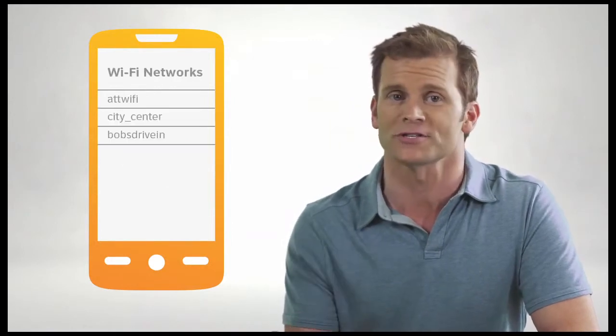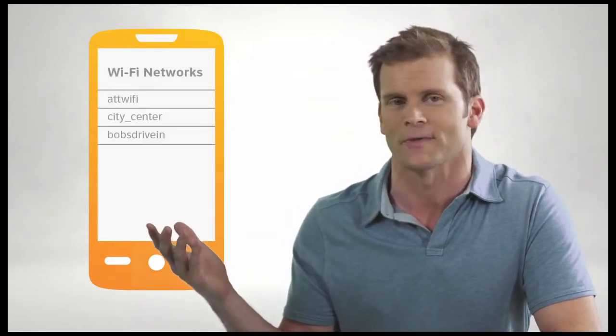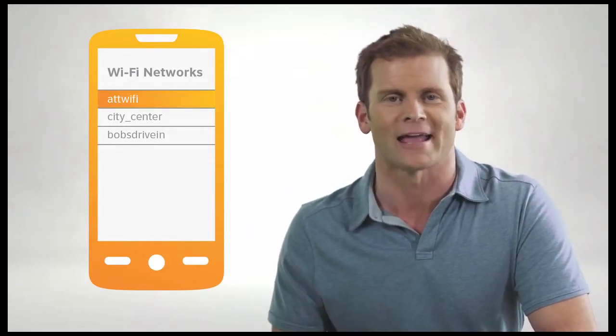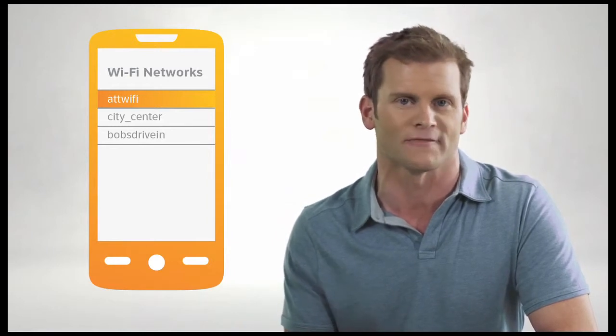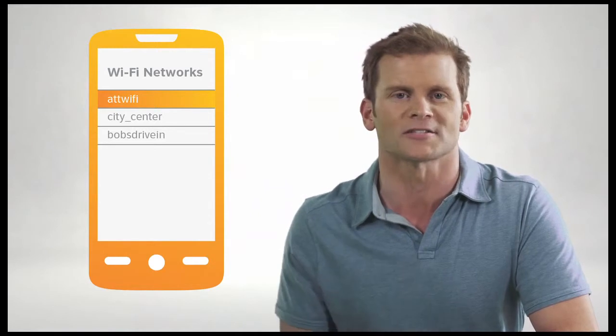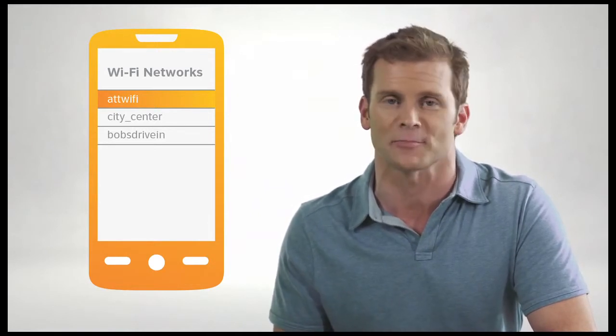Once Wi-Fi is on, you should see a list of available Wi-Fi networks. Pick the network name or SSID of the one you want to use. At AT&T Wi-Fi hotspots, the network name is ATT Wi-Fi. Select the Wi-Fi service you want to connect to.